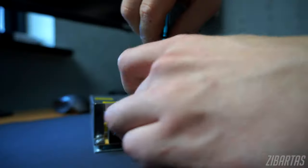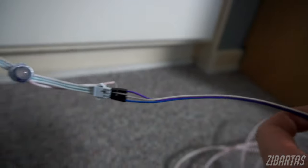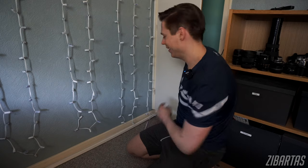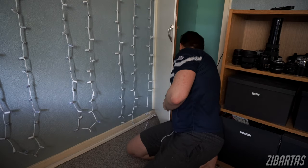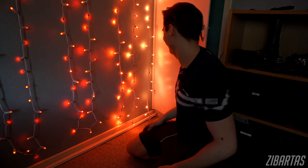You just need to attach the power cord and some output wires. For now, I'm using just some jumper wires to connect the controller, and the power supply connects to these wires. Here goes nothing. Oh wow, that's so cool. Houston, we have a problem.